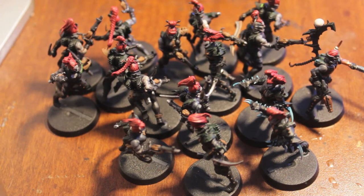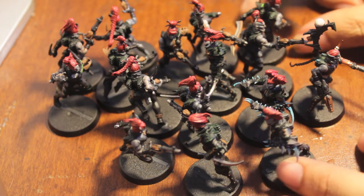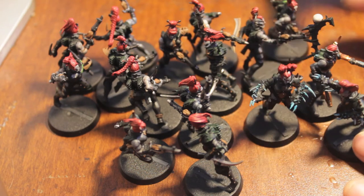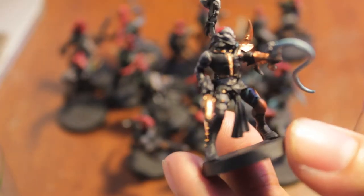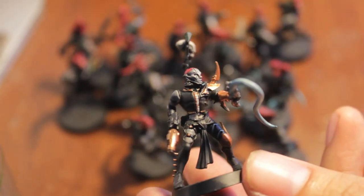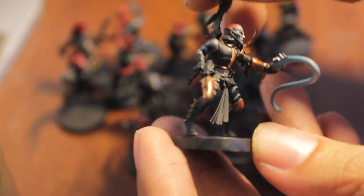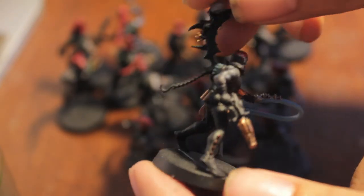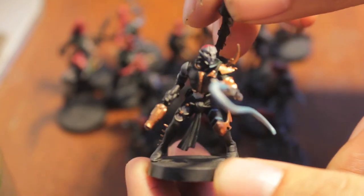A couple of hours later we are back and as you can see I did just about what I set out to do. The only thing I didn't finish was getting onto the gold. The Hagatrix was the only one that I kind of got the gold details onto, because I just got really bored. So I'm gonna stop for today and lie down, but let me show you what else I did.